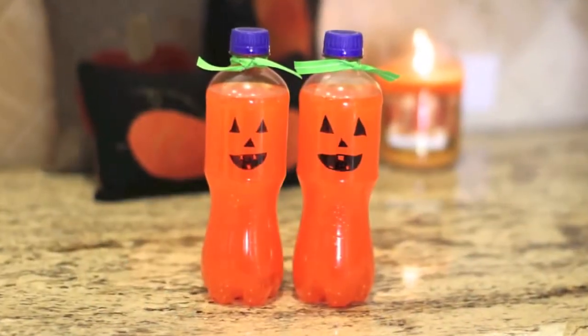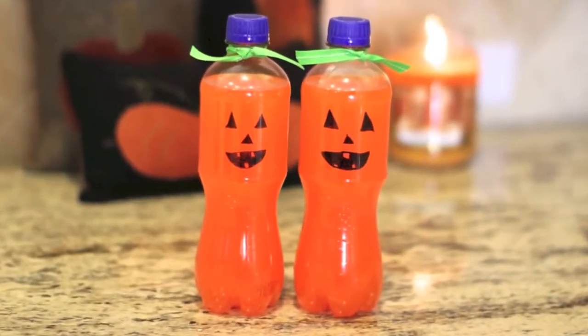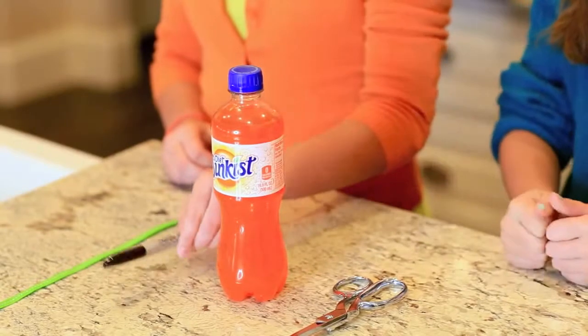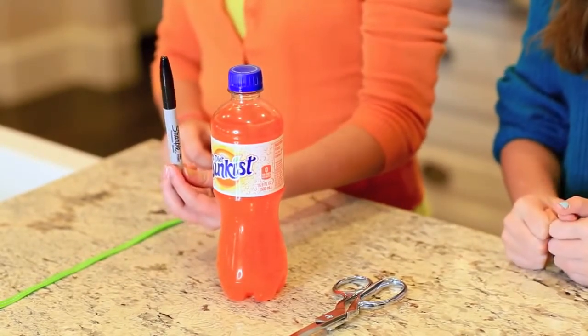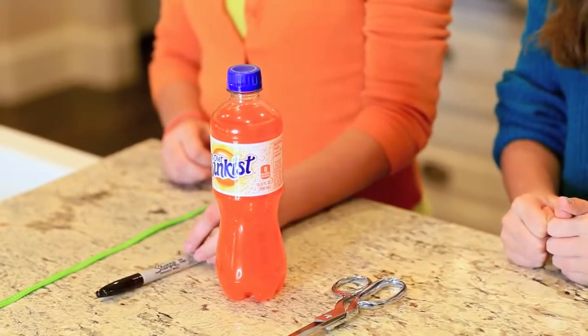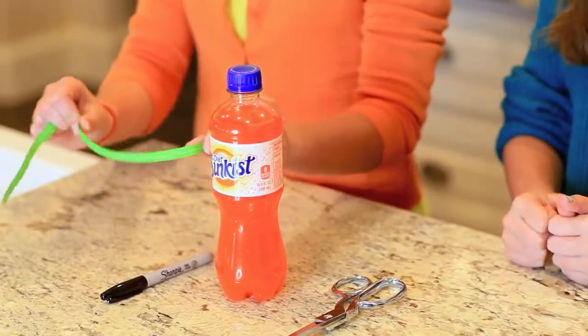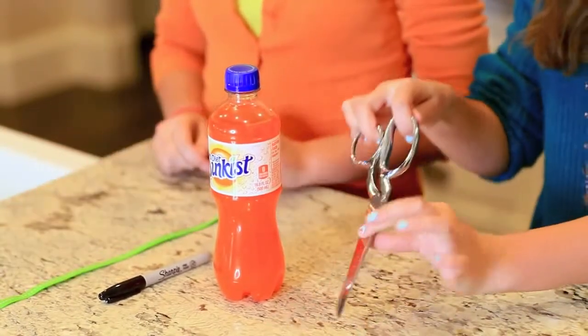To start, we're just going to show you how to make these cute orange pumpkin drinks. The first supplies you need are an orange soda bottle, a black Sharpie to draw your pumpkin face, and some thin green ribbon to tie around the top so that it kind of looks like the pumpkin stem. And then just a basic pair of fabric scissors to cut your ribbon.